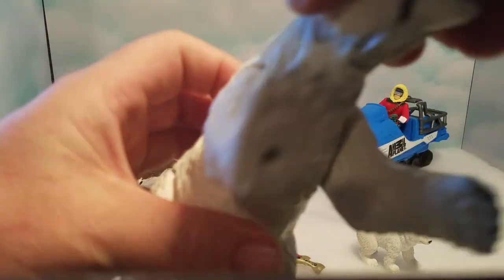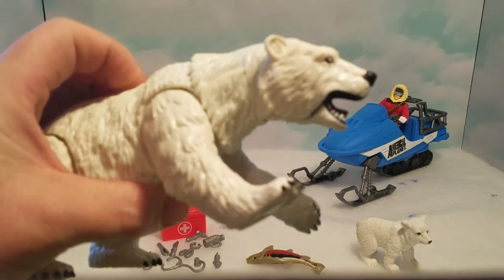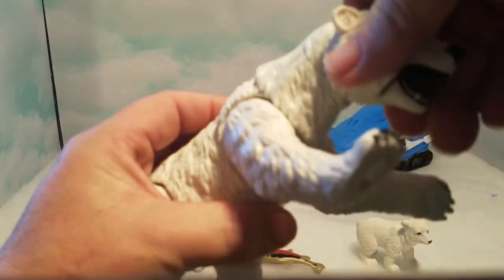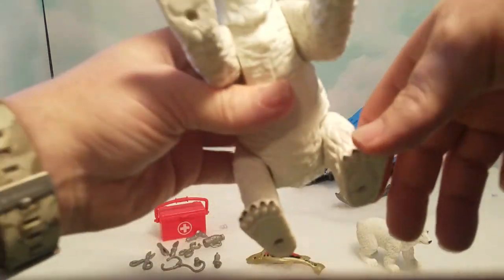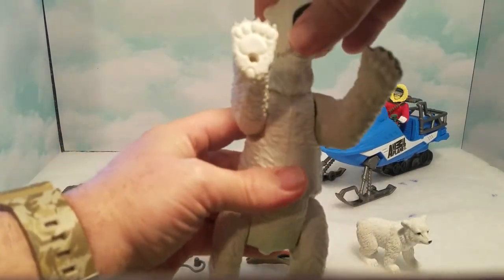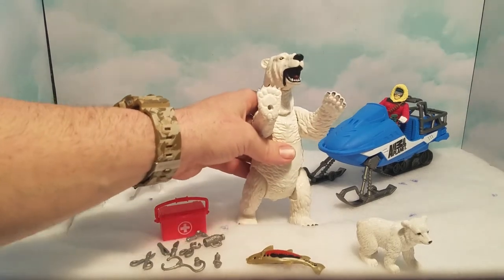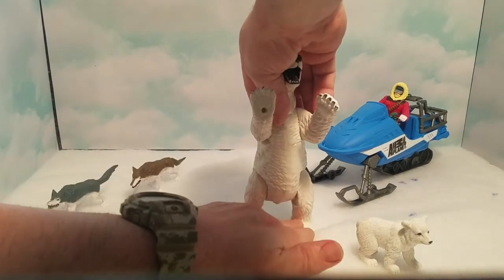She also has an action where if you press the button on top she does like a swiping action, like she's coming to defend her baby if the wolves are coming at her. Her head moves up and down, the mouth doesn't open. She can stand up like this, and then you can move her head down so it looks like she's standing up ready to attack — and you can get it to stand on its own.